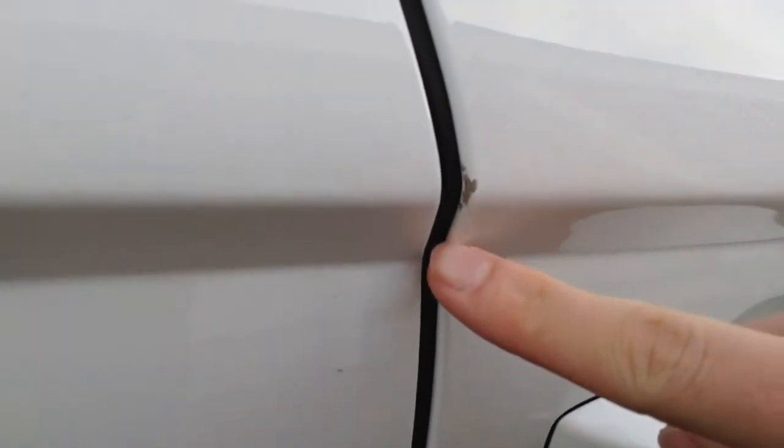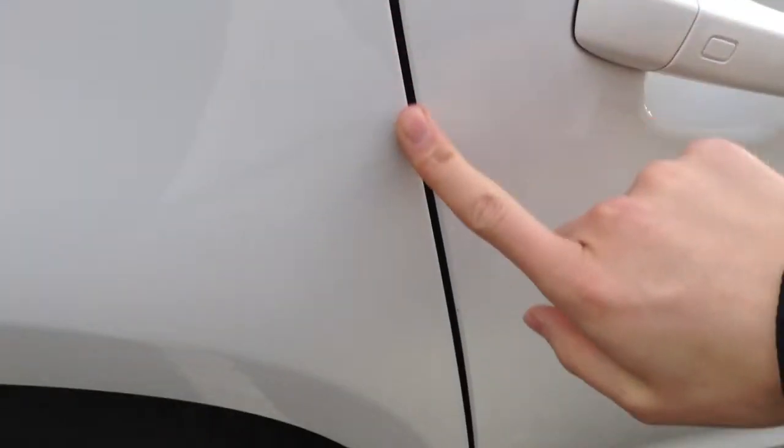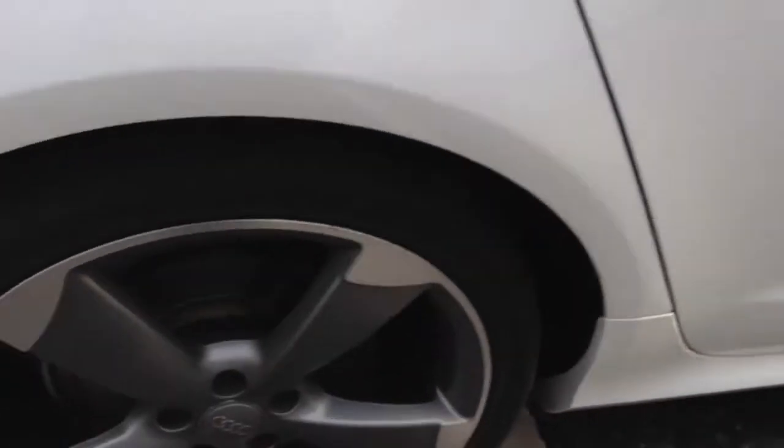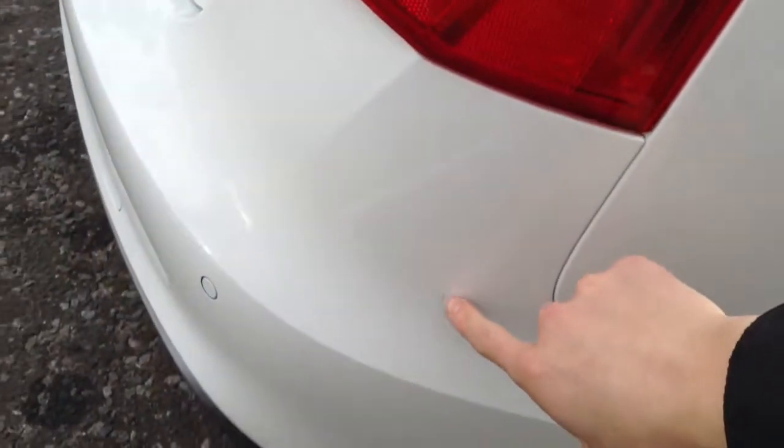Moving to the rear — there is a chip on the door just at the top there, which could do with a bit of paint. Rear passenger door and door edge is fine. Very clean actually, no signs of any marks. Rear arch also very clean, no damage there. There are one or two light scratches on the offside rear quarter — I can just about get my nail into that, so do be aware of that.